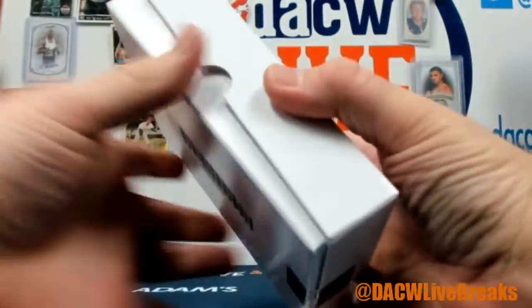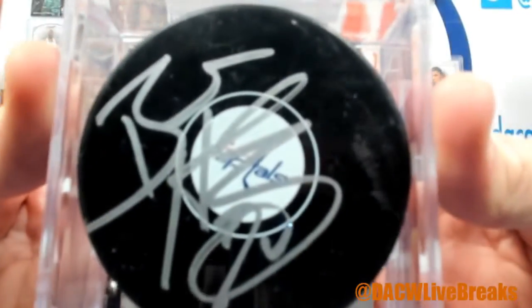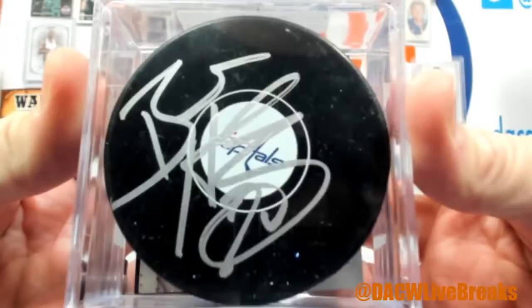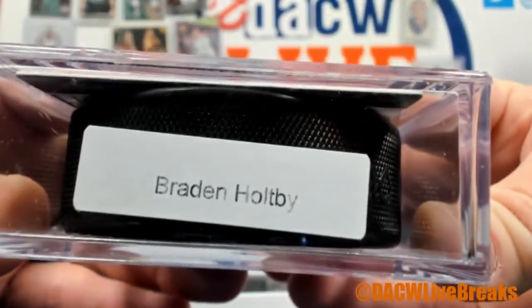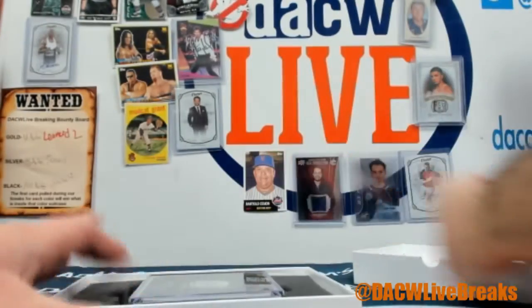Let me know what suitcase you want — black, gold, or silver. You'll get whatever's inside of that suitcase that you pick. And it's a Brayton Holpe Capitals Puck. There you go. Nice quick easy fun break.